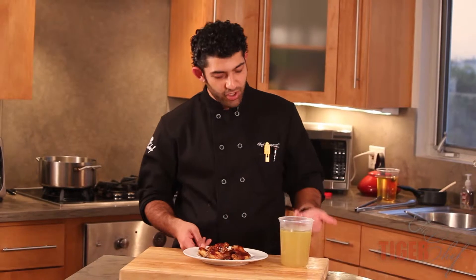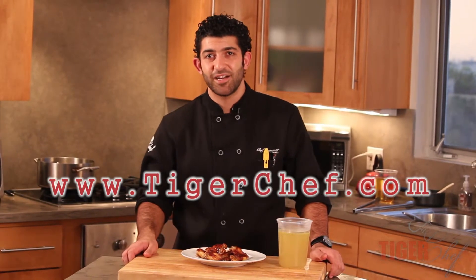If you want to make some healthier style buffalo wings, this is the way to go. You're also going to end up with some delicious stock, so you get two for one. Anyway, if you want to check out more videos like this, come see us at tigerchef.com.